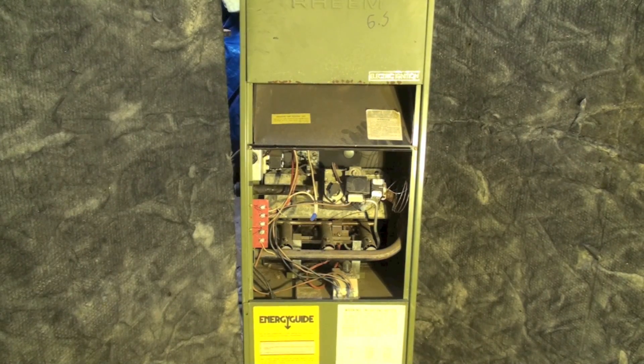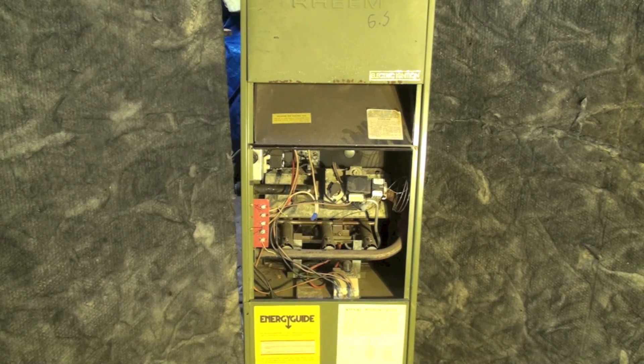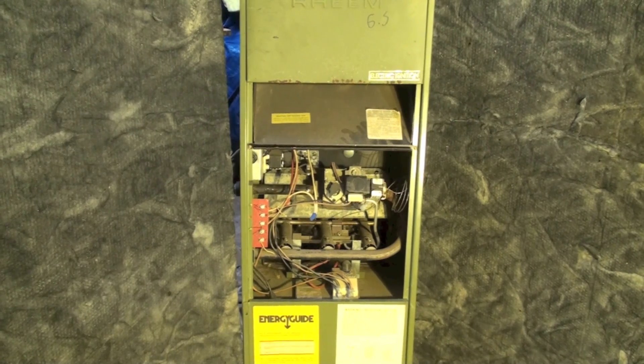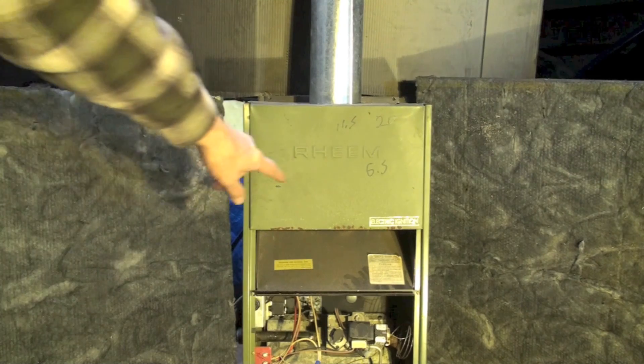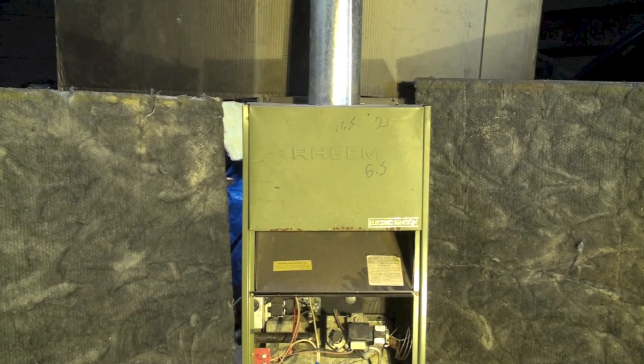This furnace is a Ream RGDA, which was a fairly long model series with a lot of different furnaces in it. This one is a little bit interesting because of the type of pilot and gas valve control it has. This is an old draft hood style — you can see the draft hood right here — an 80% furnace probably built in the mid-80s.